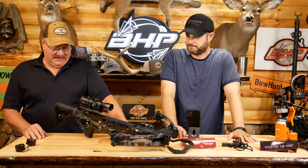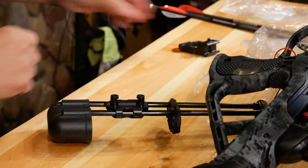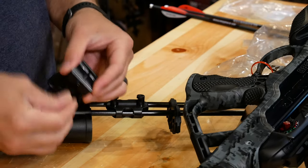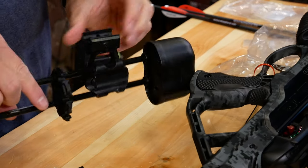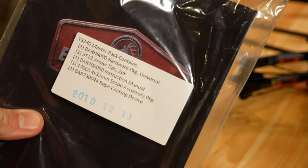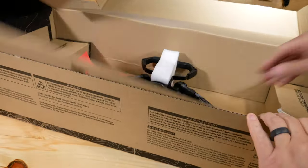It doesn't get any easier than that. How about that quiver? The quiver, I really like the assembly. That was awesome. Quivers can sometimes be a pain — that's the worst part. But what they did is they set it up where it goes on the picatinny rail. So it's easy, you can pick left or right hand side. Again, one little bolt set screw and you put it on there and you're good to go.